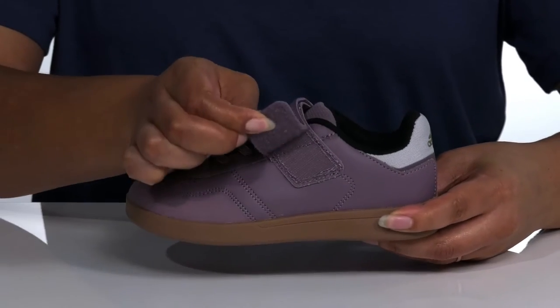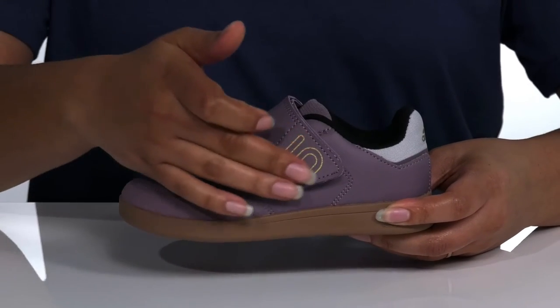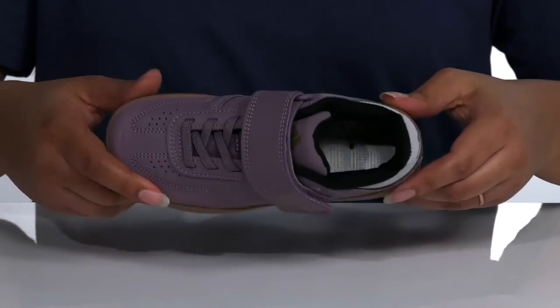There's some hand-stitch detailing with the 510 logo printed at the side and the Adidas logo on the heel counter.